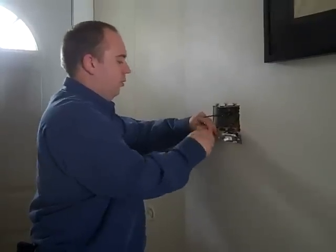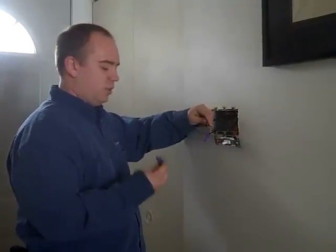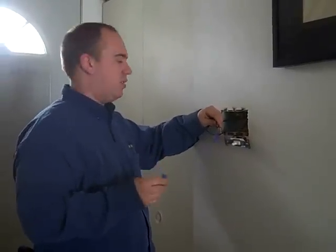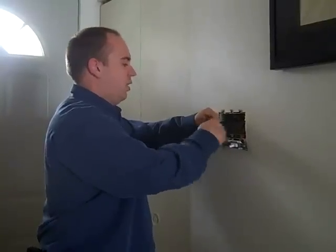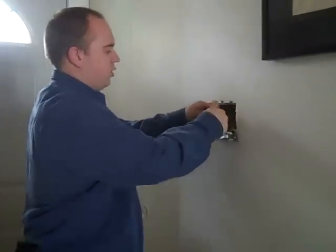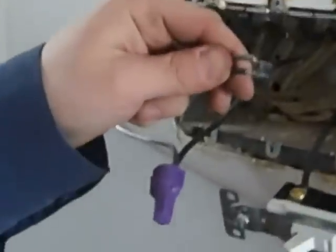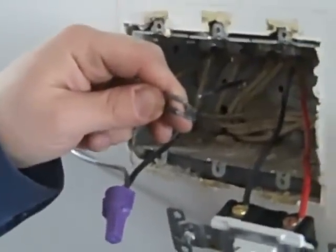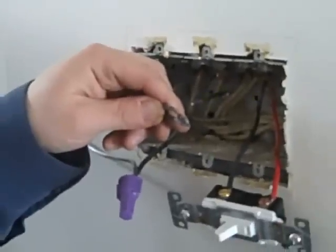I'm taking my aluminum-rated loaded marrettes. The reason we call them loaded is because inside of them is an antioxidant paste, which keeps the wires from corroding because we have dissimilar metals in contact with each other. As you can see, both wires are now covered in this paste, so once the connection is done there's no chance of those wires ever corroding and possibly going bad.